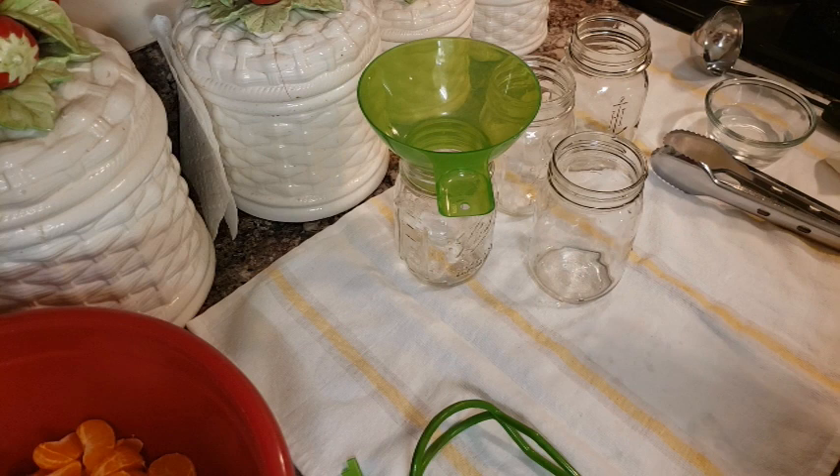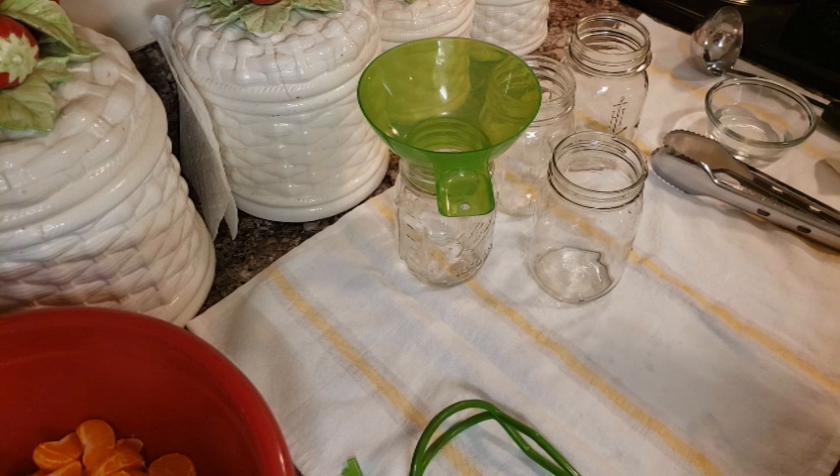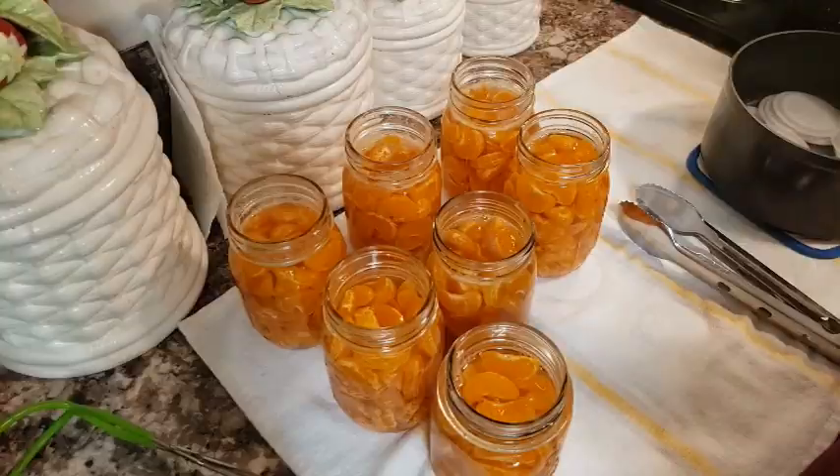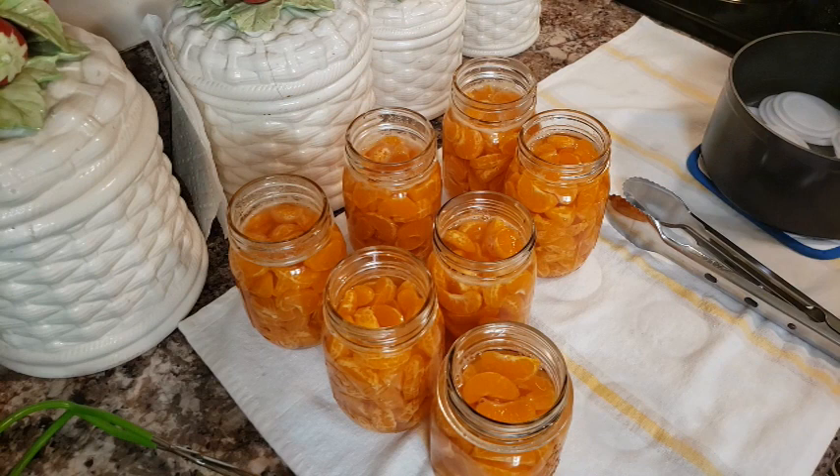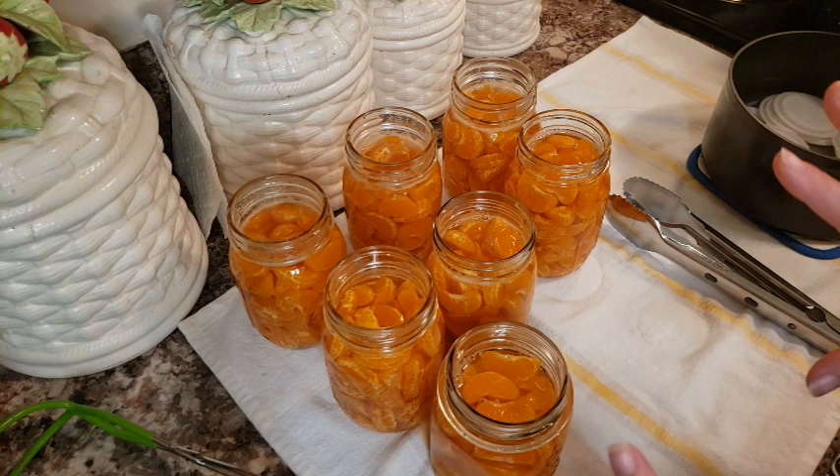Standard canning: just fill your jars up, put your solution in, wipe them down, and put the lids on. I've filled my jars and added the hot honey solution. These are honey oranges — the recipe will be in the description. I don't pack the oranges very tightly because they break. Please follow a USDA-approved recipe.